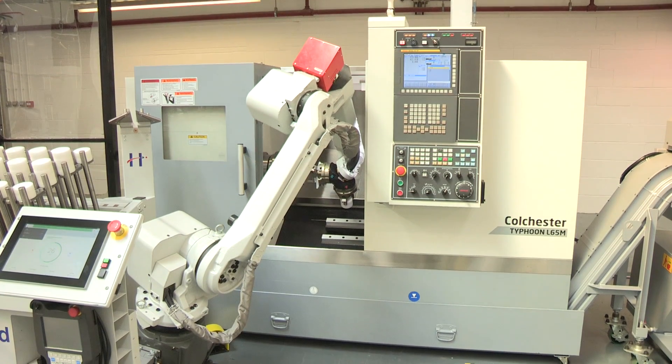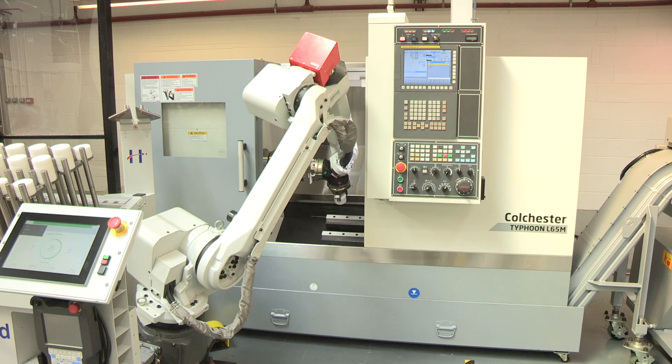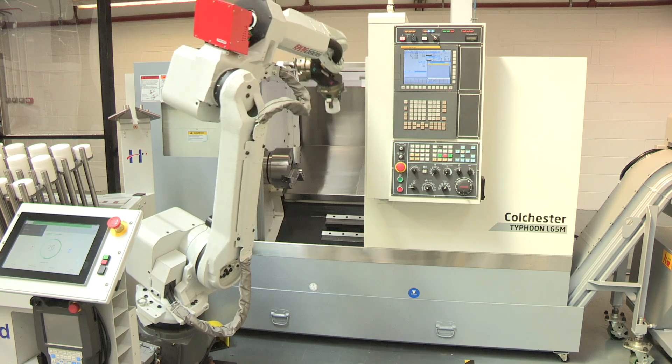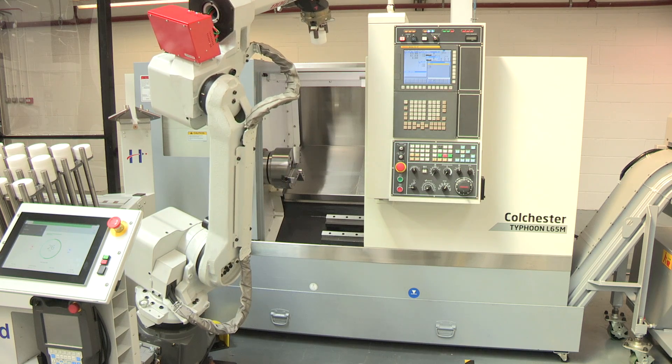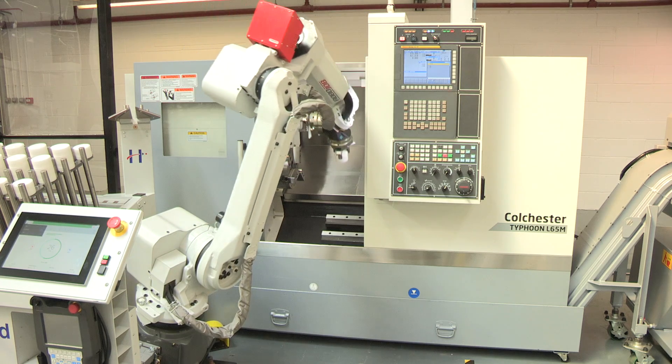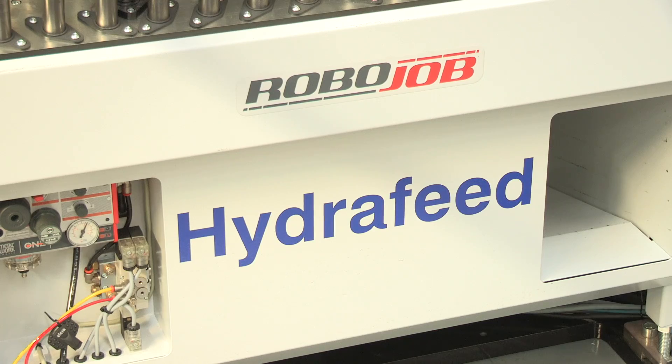On the turnkey solutions side, you're exhibiting the Hydrofeed Robo Job — how is that working for you? It's working very well. It demonstrates to customers that we can offer a full solution. We've looked at partners we want to work with — partners that offer reliable, quality products — and we've selected Hydrofeed as our working partner for automation.